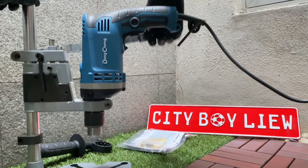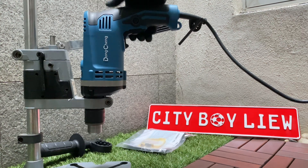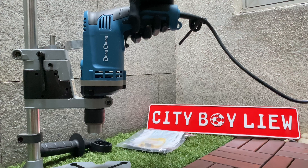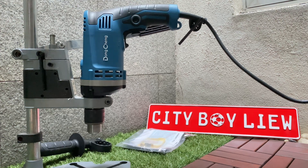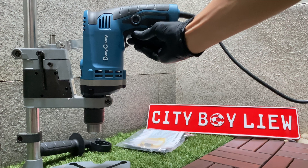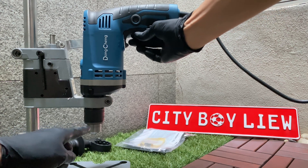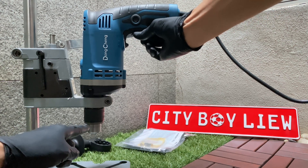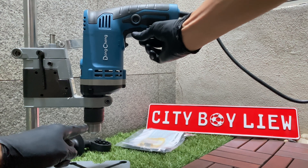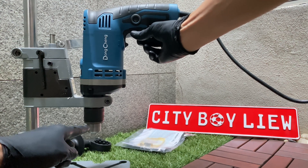You can pull the handle down and it now works as a drill press — a tabletop drill press. Of course, you still need a vise down there. With a vise, you can clamp your object so that you can drill any hole perpendicular to the surface. You can also switch the speed by turning clockwise or counterclockwise.